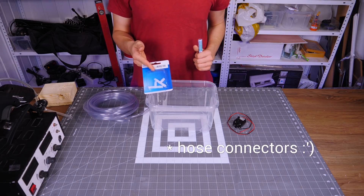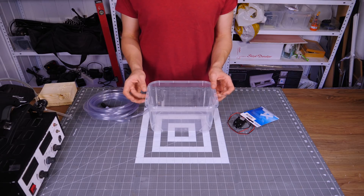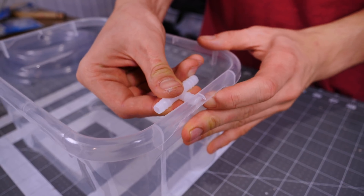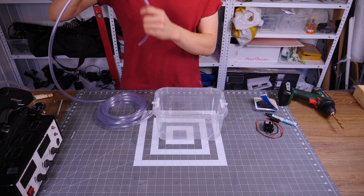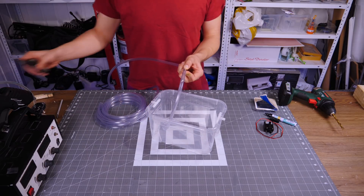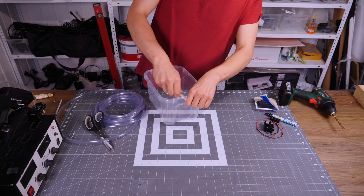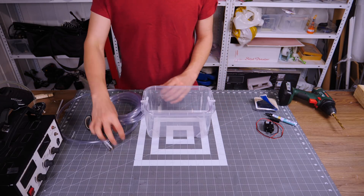We're going to begin by taking these plastic hole connectors. These are T-shaped so we can run one plastic tube on each side of the box. I'm just going to drill a hole in each of the sides. Now that we have our holes we can insert the T-connectors - they should fit pretty good. It's the perfect size so it's a little bit tough to get in. Now I'm just going to lay the tube and figure out the approximate length. It's always better to cut a little longer than you need - you can always cut it shorter afterwards. Now both are connected and I can just push the tube inside. The pressure just holds the tube in place, and I'll repeat the same for the other side as well.